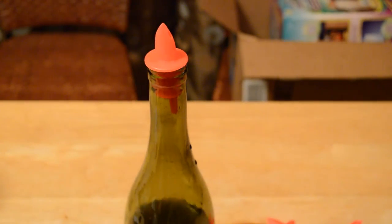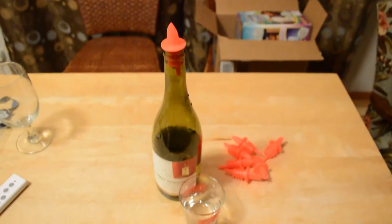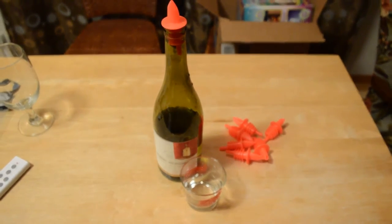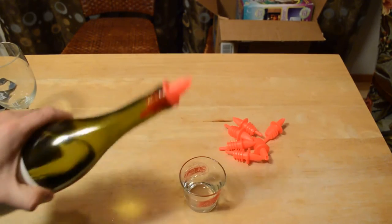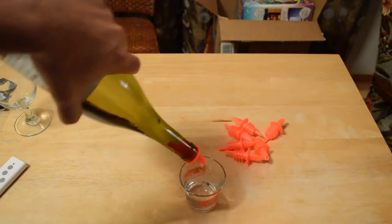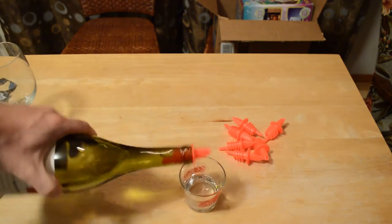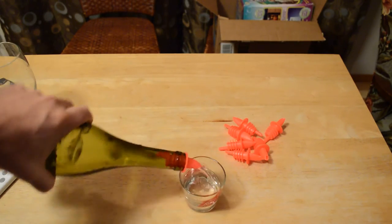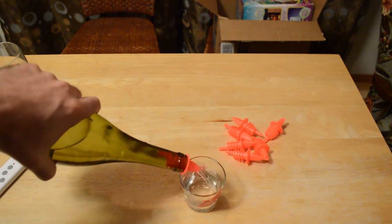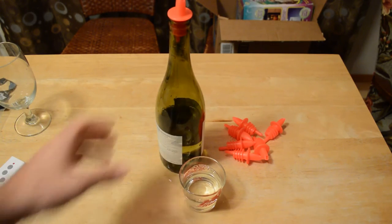Right here I'm just using a wine bottle to test, and let's just pour a little bit out of the bottle and show you how much easier it is. Imagine this is liquor — it's not going to just dump out really fast. So look at that, it controls the flow of the liquid.